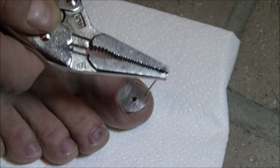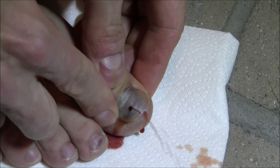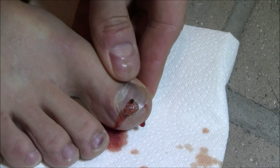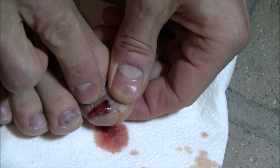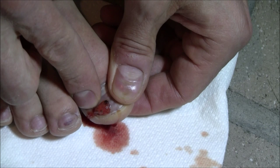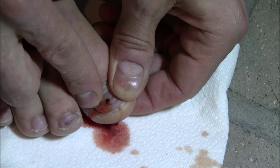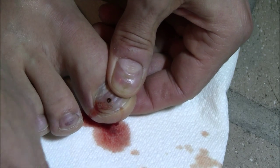Oh, that stinks. Whoa! Volcano! Whoa! Oh, that's nice! Oh yeah. No pain. It just kind of freaked me out. Oh man, I got blood all over the fireplace.